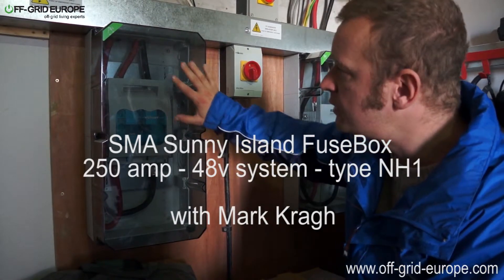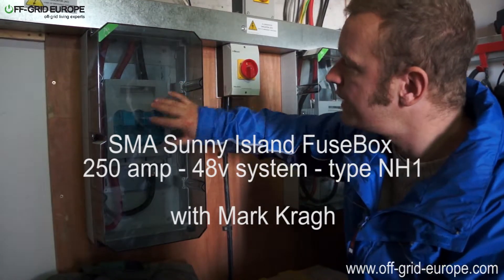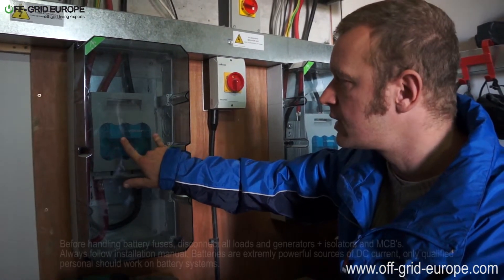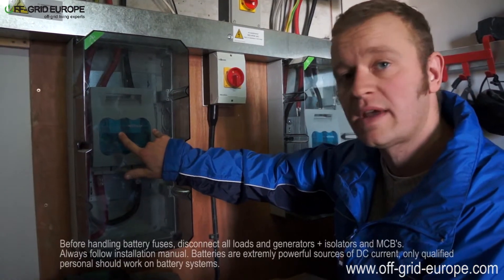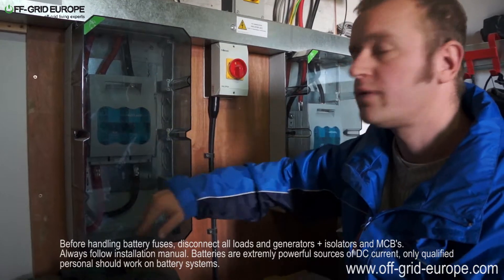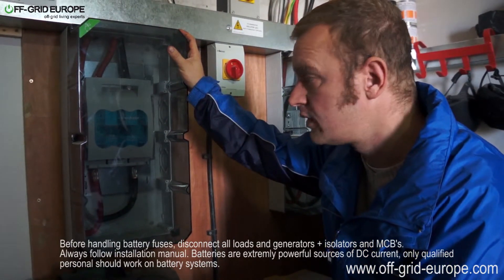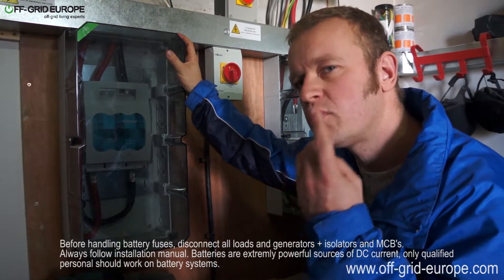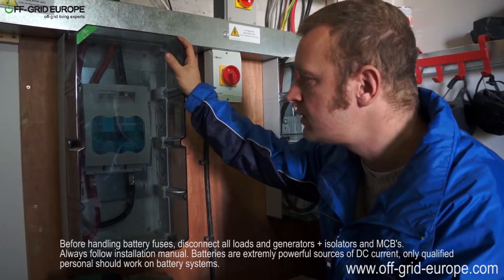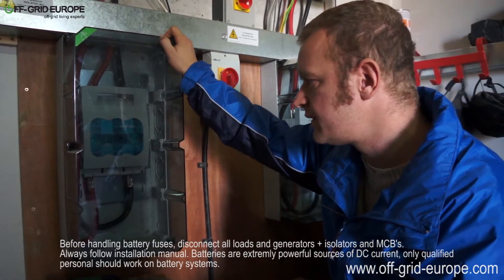Hello, this is Mark from Off-Grid Europe. What we've got here is a very large fuse — in fact, we've got two fuses, one on both the positive and the negative. According to the factory manuals, this is how it's done with the Sunny Island. You find quite a lot of off-grid systems don't always fuse the negative or positive — it depends on how you set it up. You often only have one fuse, but for the Sunny Island you have two, and these are enormous fuses: 250 amps.